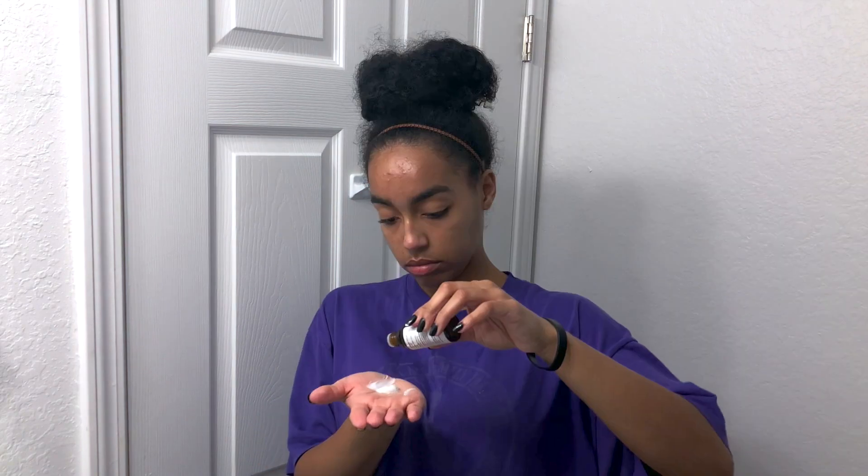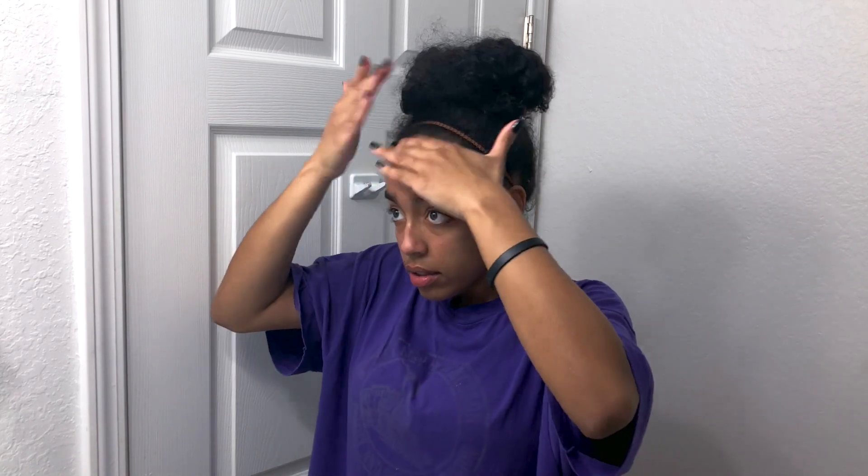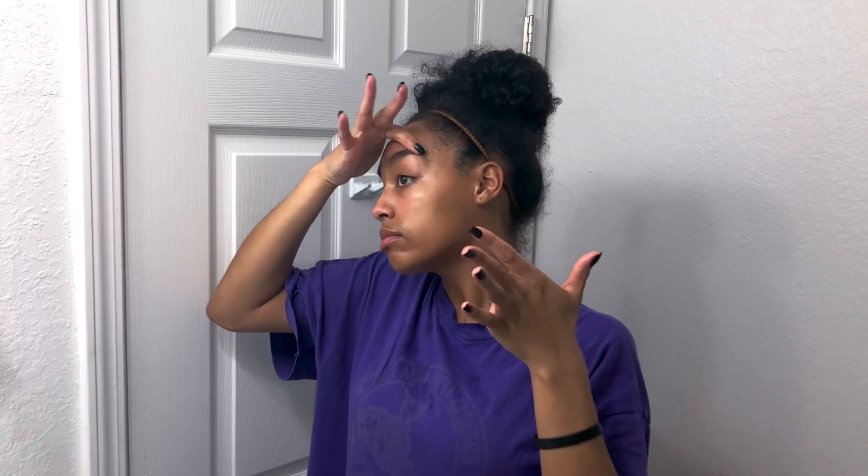Finally, I go in with my Ponds moisturizer and a single drop of tea tree oil to seal in the moisture. My acne is very dependent on my hormone levels, so I really only break out during a certain time of the month. My bumps are also more noticeable because they've just been subjected to heat — typically by the morning the swelling has gone down and some of the pimples have gone away. There's nothing necessarily wrong with the products I'm currently using, however I did just order some new ones that I'm very excited to try, so stay tuned.